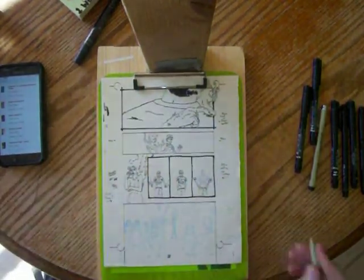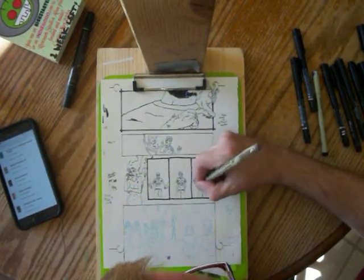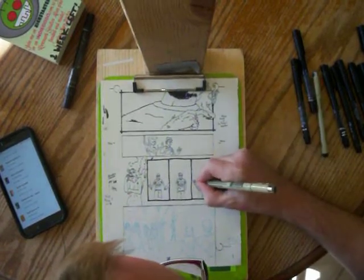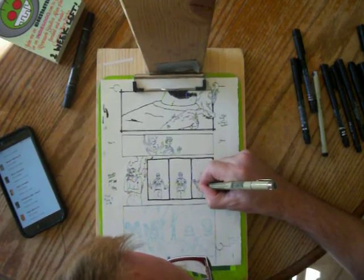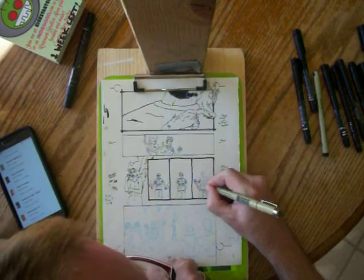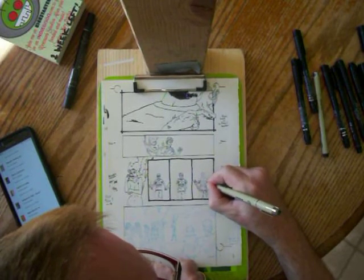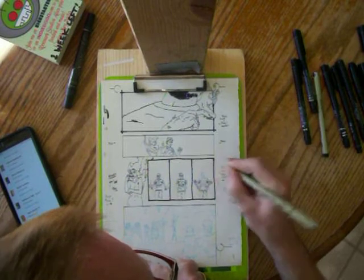Check out Maybe Someday on Kickstarter — it ends on July 2nd. It is an anthology, meaning a bunch of people, writers and artists, all write different stories following the same topic. It's from the same people that did All We Ever Wanted, which I didn't get to back on Kickstarter the first time around, but they're offering it as a reward in this one, so I'm going to get it this time.